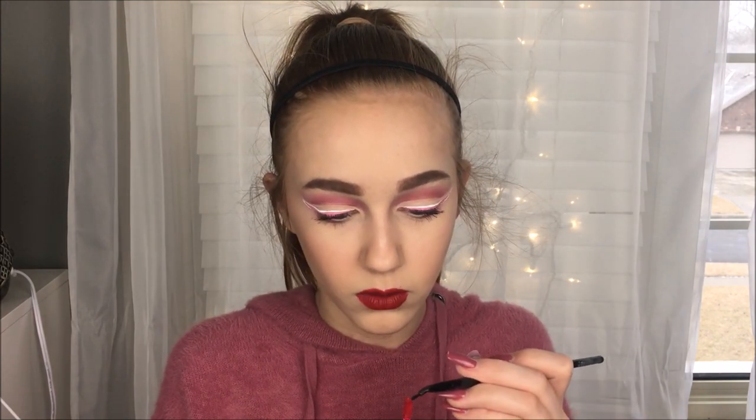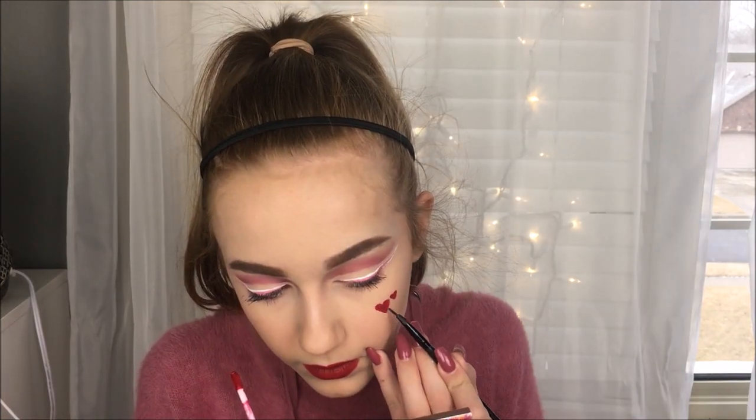So this is how the hearts turned out — I think they turned out really good and I really like how it goes with the look. Anyways, I really hope you guys enjoyed this video. Make sure to give it a thumbs up and subscribe if you liked it. And if you guys recreate this look, make sure to tag me in it or send me a picture. My makeup Instagram is always down below. I will see you guys in my next video — bye!